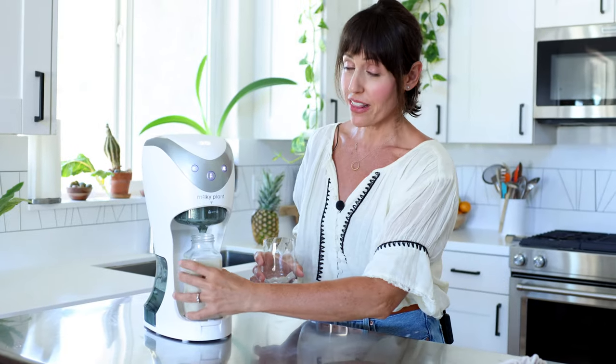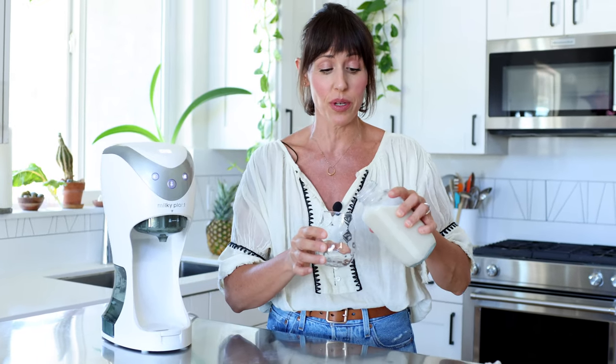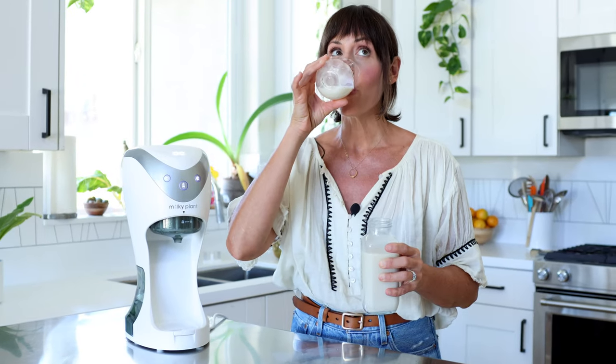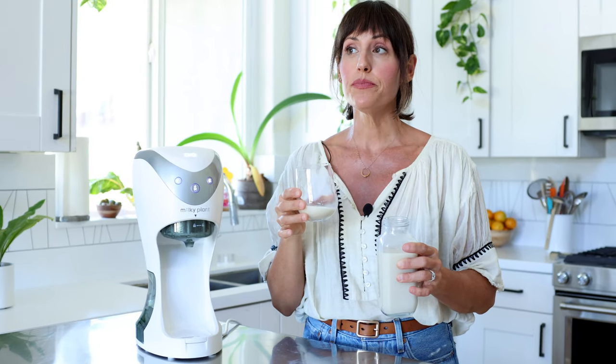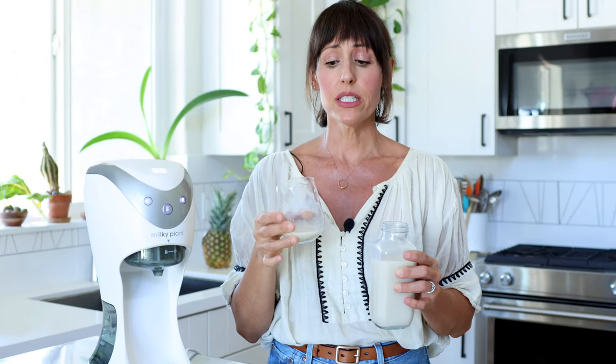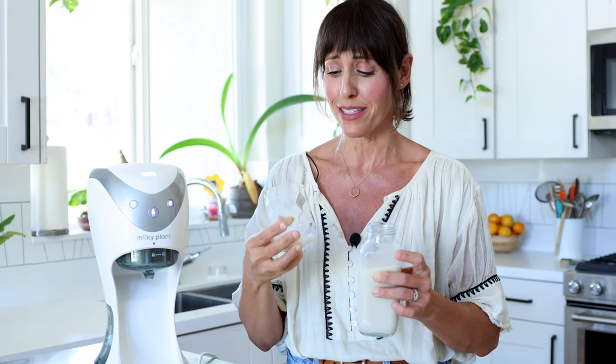I don't typically like homemade oat milk because sometimes it's really slimy, so this is something I definitely wanted to see how it turns out. It's actually not slimy at all — it's actually pretty good, and I'm not a homemade oat milk kind of person.